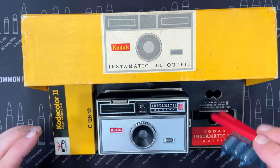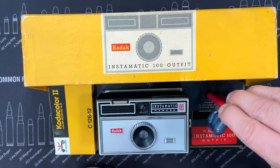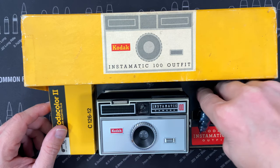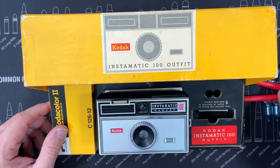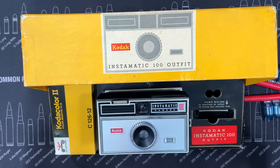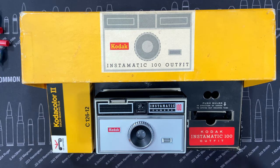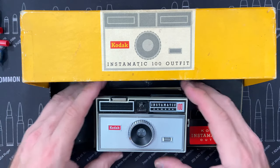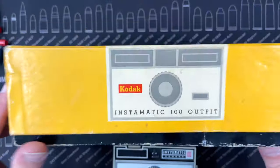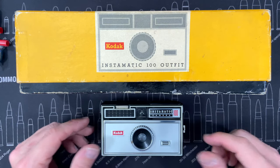I had some flash bulbs that I put here in these two little holes. Maybe the instruction manual went here, maybe a different thing went in here to hold bulbs — I'm not sure. Maybe they came in with a different kind of holder. It says 'push bulbs in direction of arrow to spring out holding tube,' so maybe it was some kind of release mechanism to get flash bulbs out. Not 100% sure, but there it is — this is the Kodak Instamatic 100 Outfit.